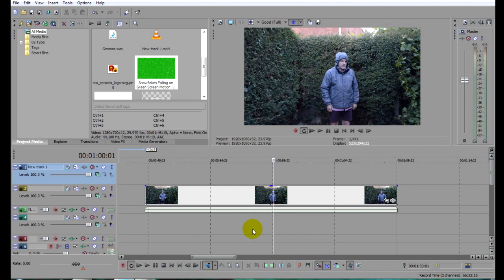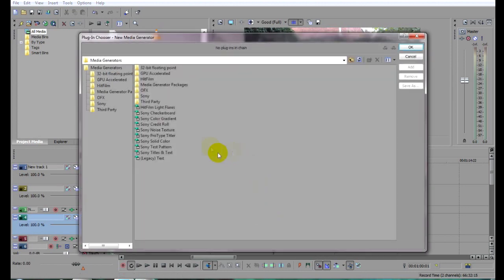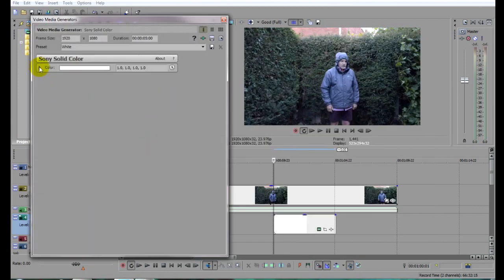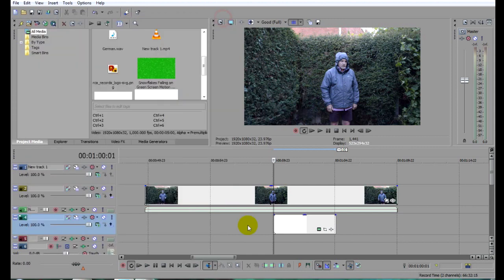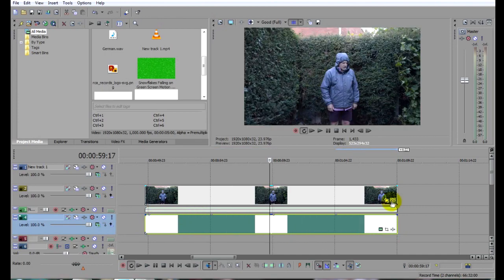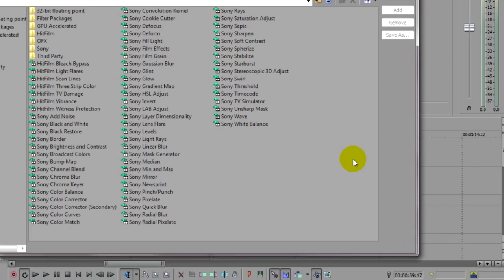So first, let's add that white screen. Just left click on the next available video track below and select Insert Generated Media. Then select Sony Solid Color. Clicking on the little triangle here will allow you to choose your color, but as the default seems to be white, we can just go with it. Now I'll just extend it to match the length of the clip.